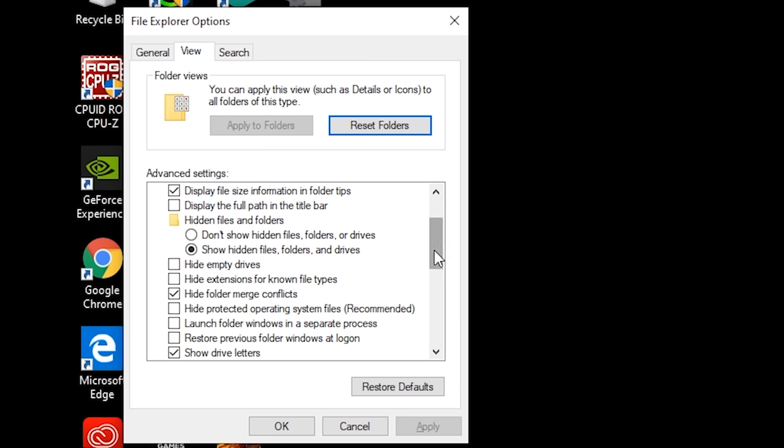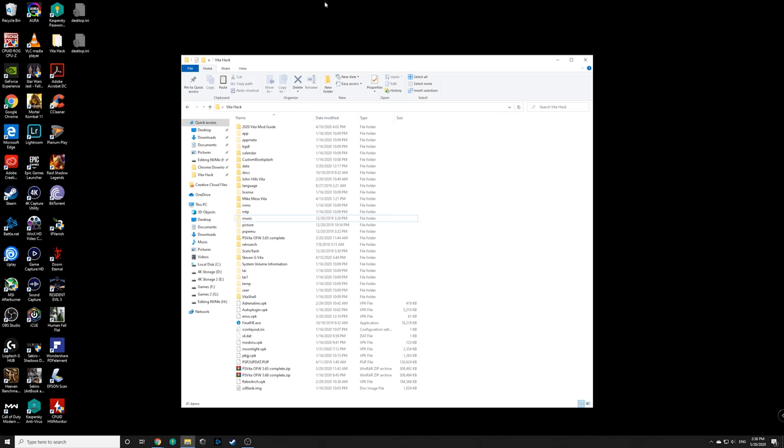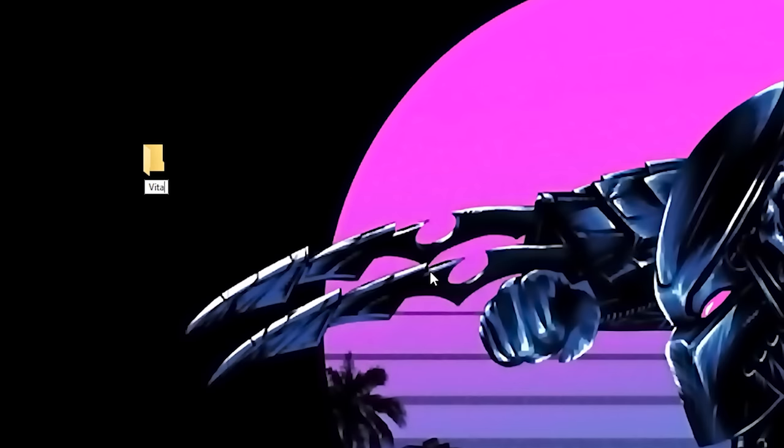If you don't see hidden system files like desktop.ini, go into View and enable 'Hidden items'. Keep that enabled. Now go ahead and create a new folder to keep everything organized — I'll call mine 'Vita Enso Mod', but call it whatever you want.